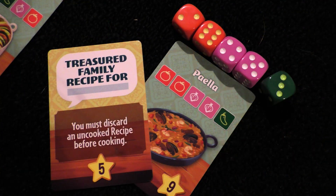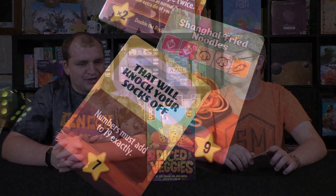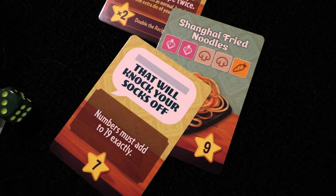Alongside the contracts, there are special recipes — I don't remember what they're called exactly, but like hype cards — some additional cards you can add to the dish you're making. Those require you to do a certain thing with your dice, like use all odd dice or add up to over 17.